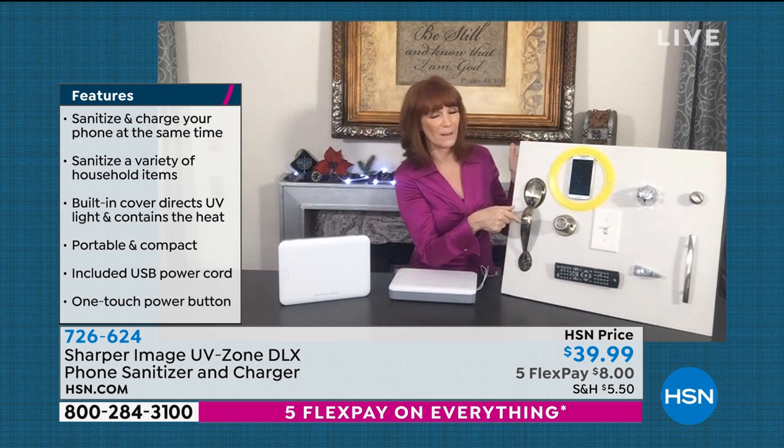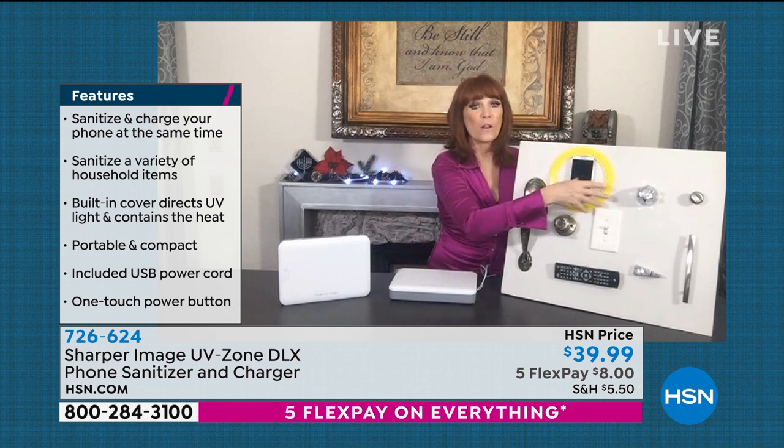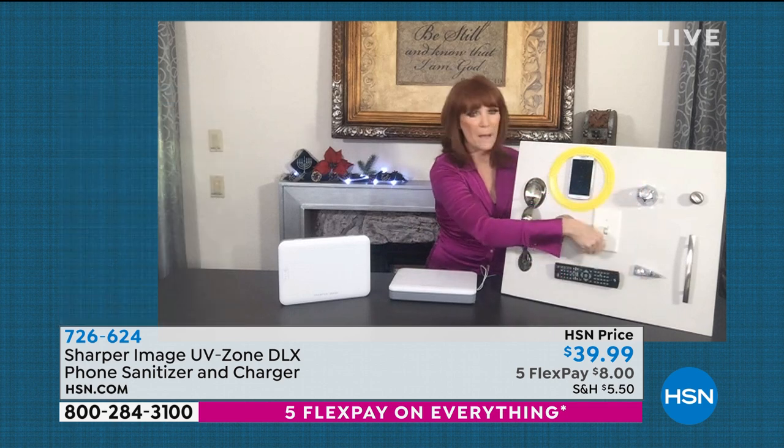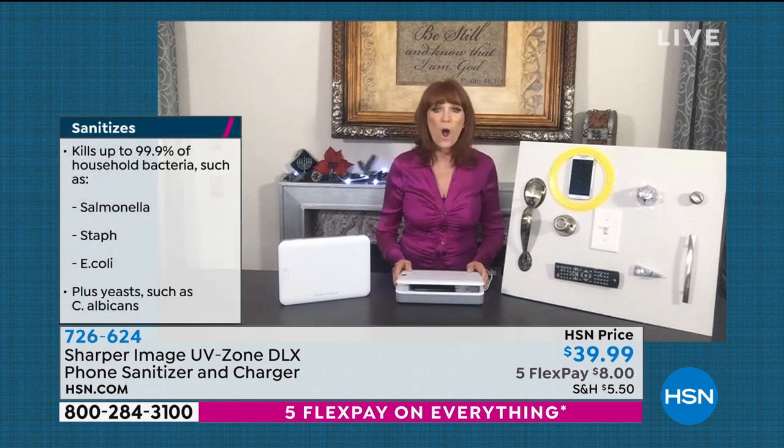Think about everything you touch from the moment you wake up. You open your door handle, you touch the door to go get the mail. Our cell phone — the thing in the yellow circle — is absorbing all the germs. We touch the toilet handles, the light switches, our remotes. We just don't escape without touching something that we bring back to our phone. Now you can have a cell phone sanitizer that is UVC — an EPA germicidal that kills viruses, bacteria, staph, E. coli, all of those things.